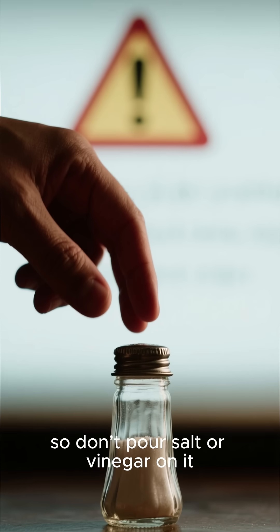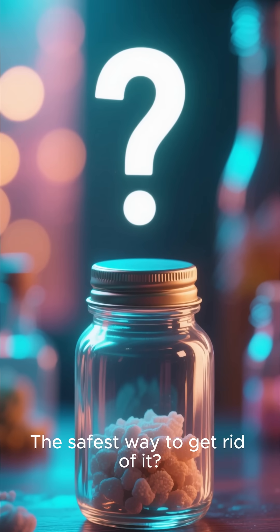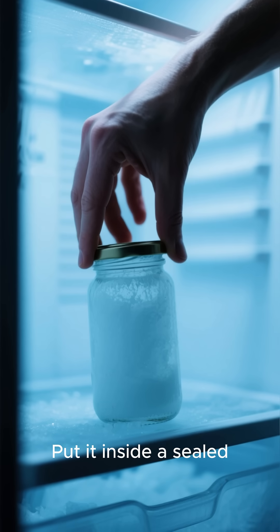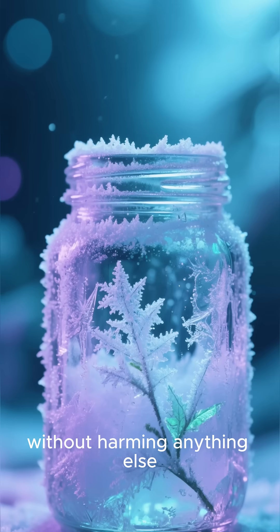It's also toxic, so don't pour salt or vinegar on it, and definitely don't feed it to animals. The safest way to get rid of it? Put it inside a sealed jar and keep it in the freezer for two to three days. It will freeze naturally without harming anything else.